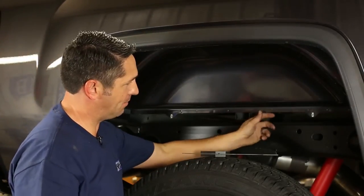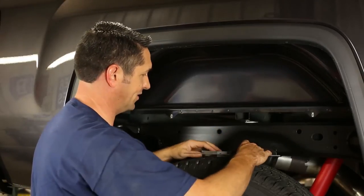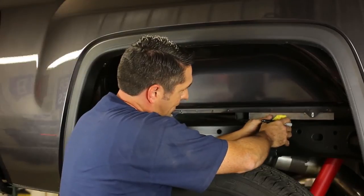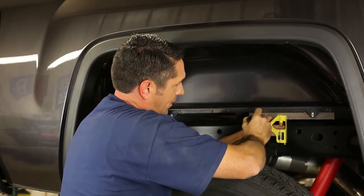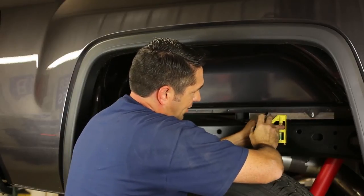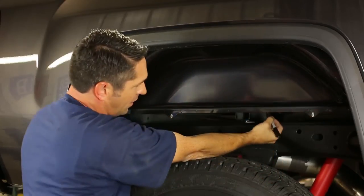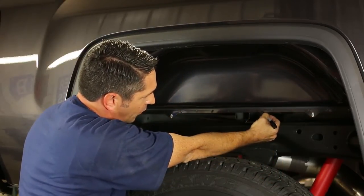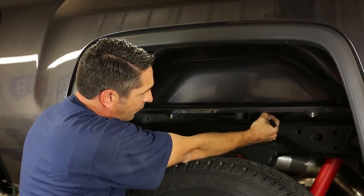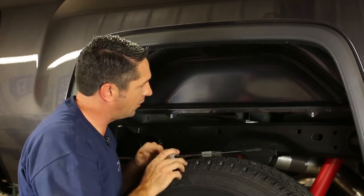The next step is to cut the notch in the bed lip on the passenger side so that we can get our angle cross member installed in the truck. Per the instructions, measure two inches forward of this cross member — that'll be the beginning of our cut. Make the cut about an inch and a half to two inches wide, and the center of that notch should be no higher than about three-quarters of an inch from the bottom of the bed flange. Now that I've got that marked, we'll cut our notch in the bed lip.